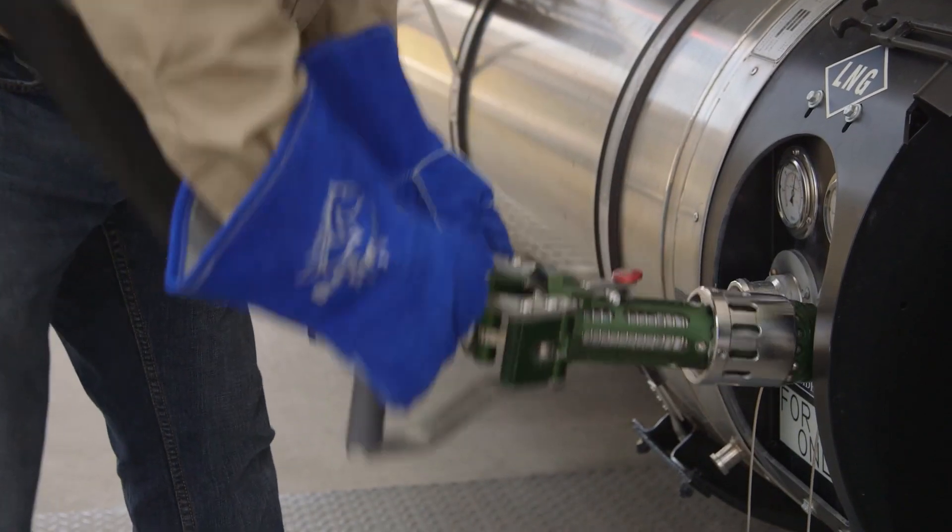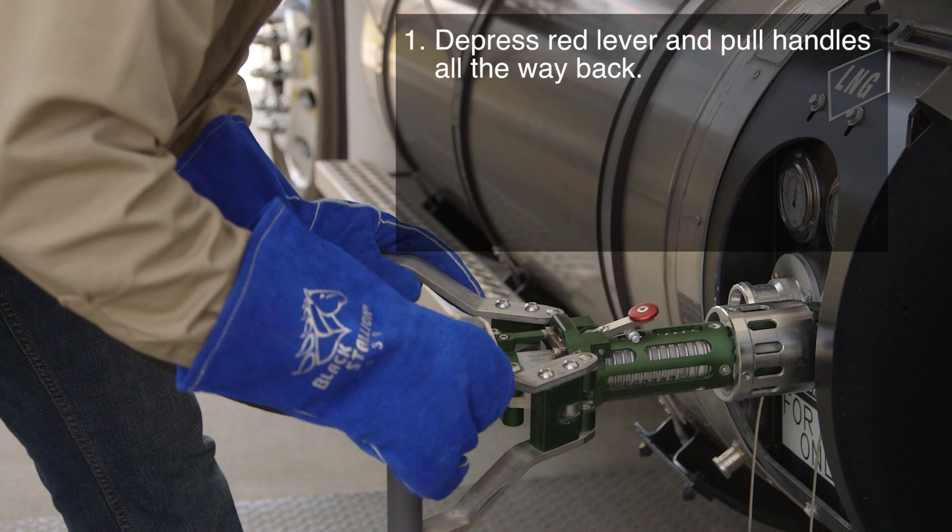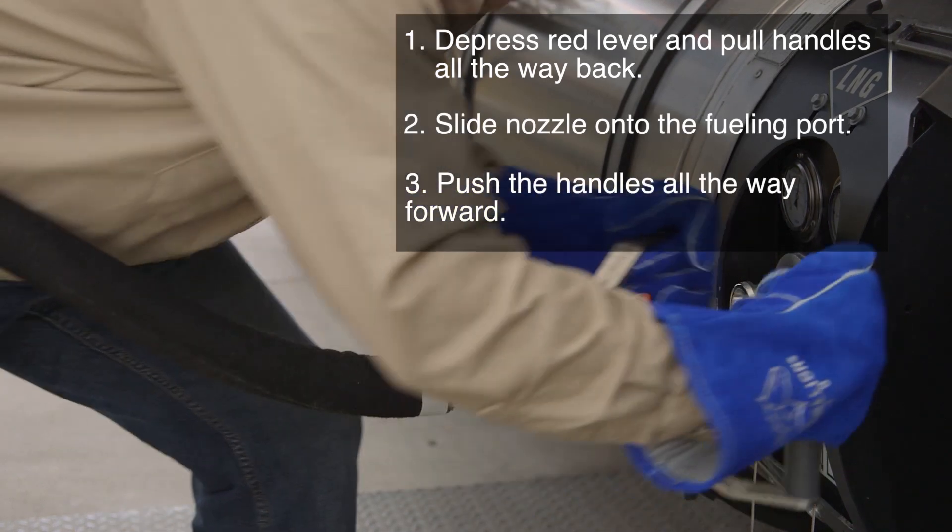Attach the nozzle to the first fueling port by depressing the red safety lever if there is one, and pulling the butterfly handles all the way back. Carefully slide the nozzle onto the fueling port and then push the handles all the way forward.